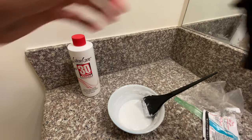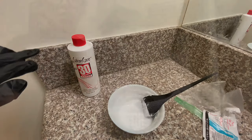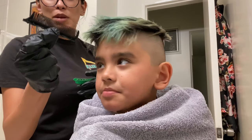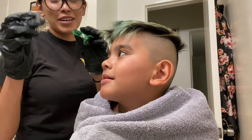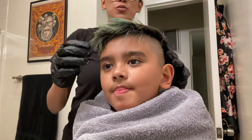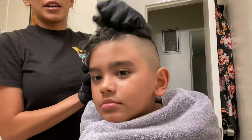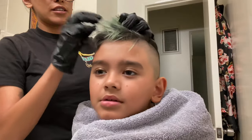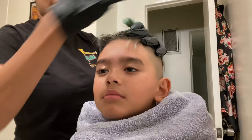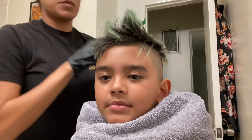Now I'm going to put my gloves on and we'll start putting it on his head. I also forgot to mention you need some kind of clip and a comb. Obviously my comb broke — it doesn't have a handle, but it'll still work. I tend to work on the shorter side first, so this is the shorter side and this is the long side. And then I use the clip to move that side as much as I can.